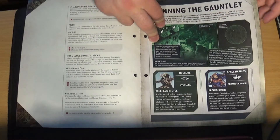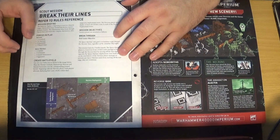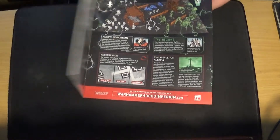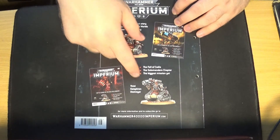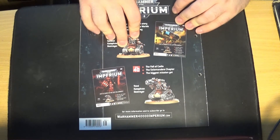The scenario is called Running the Gauntlet and the actual mission is called Break Their Lines. In this you've got one Overlord, ten Necron Warriors, five Immortals, and five Flayed Ones, versus one Space Marine Captain, one Lieutenant, five Assault Intercessors, and three Aggressors. And that is issue 38. Just a quick look at what's coming next — it's really not great: two more Kataphron Destroyers. We've had one before, and you've got two more coming, and yeah, that's it.